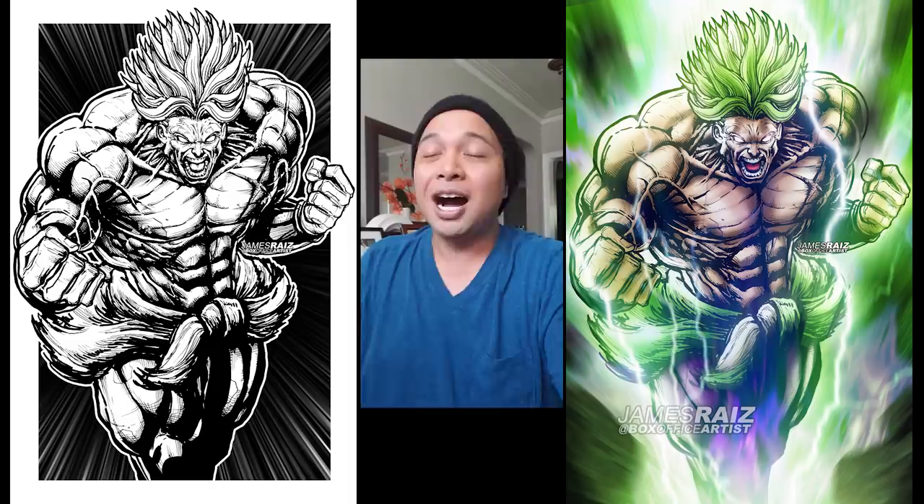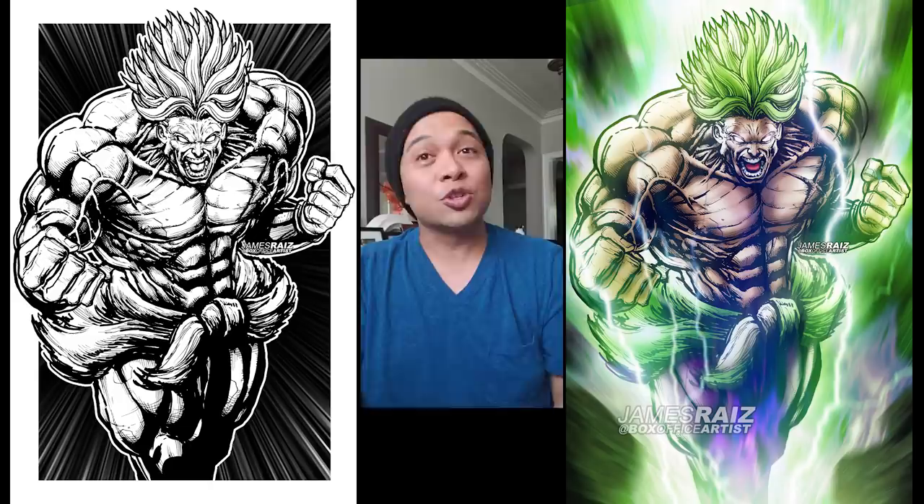So there it is — the final Super Saiyan Broly piece. What did you guys think? Let me know in the comments down below. Should I never touch the Dragon Ball franchise again? I don't blame you. Let me know in the comments down below. And if you have a fact about Dragon Ball or even Broly that you'd like to share with everyone else, I'm sure everyone would love to hear it.